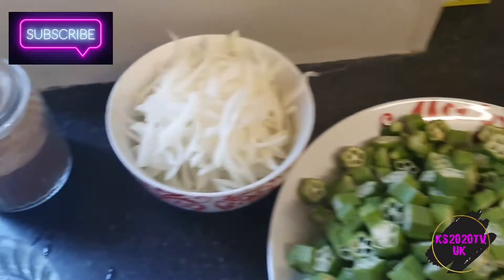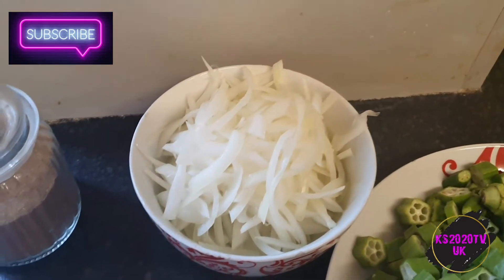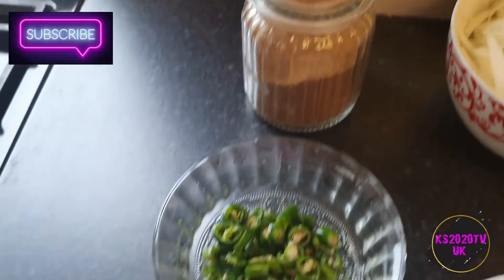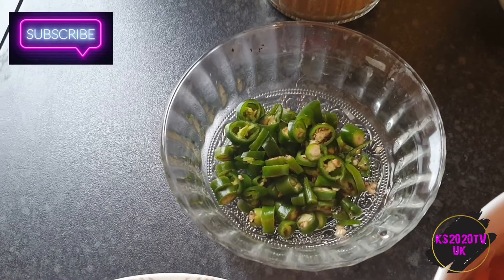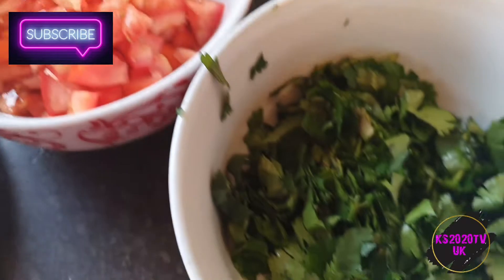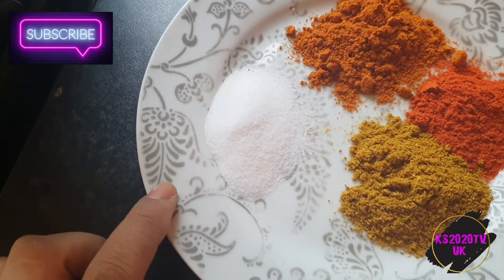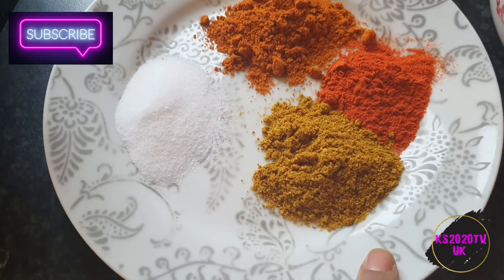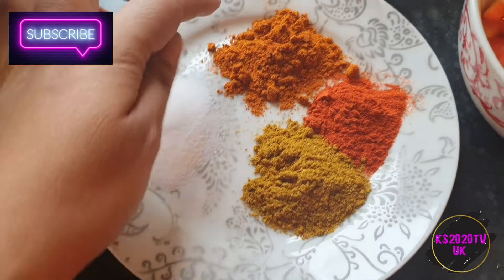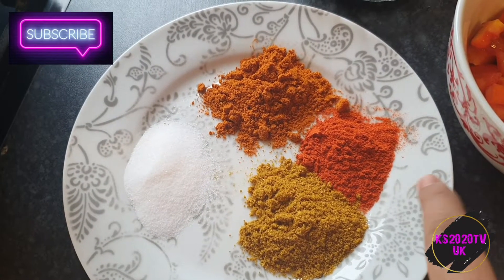I use one large onion — you can use two small — just cut into slices. Your garam masala, some green chilies (I used about six), two large tomatoes chopped up, coriander, salt, one and a half teaspoon curry powder, one teaspoon of basara, and half a teaspoon of degi mirch.